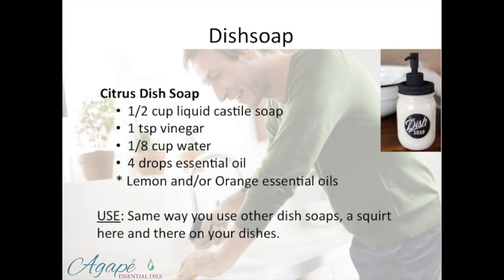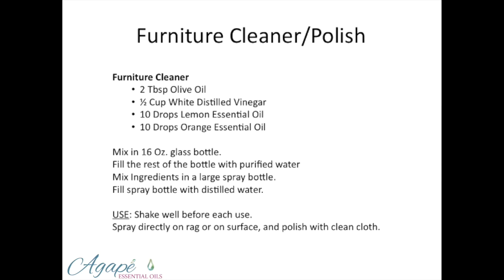Citrus dish soap: half a cup of liquid Castile soap, vinegar, water, essential oils. This is pretty easy. Furniture cleaner and polish: olive oil, white distilled vinegar. You want to make sure you're using white so it doesn't stain. Lemon and orange essential oils, 10 drops each.